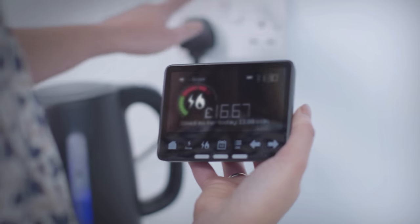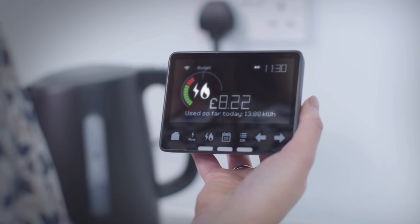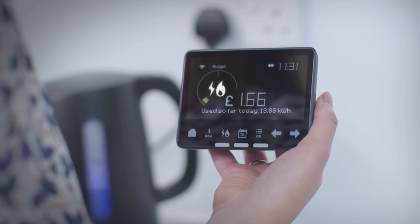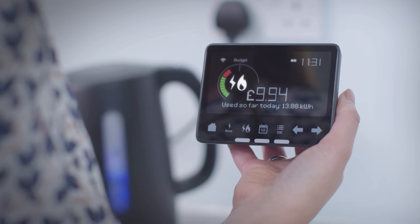Simply turn off an appliance at the wall socket and see how much the cost of the electricity drops. Turn it back on and see it rise again. You'll discover which of your appliances use the most power.